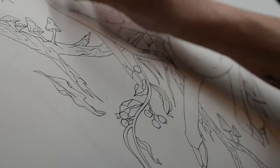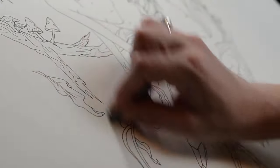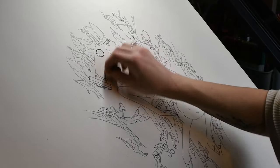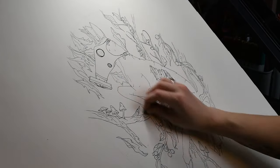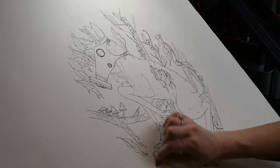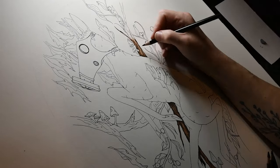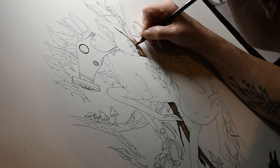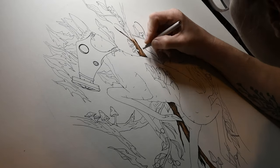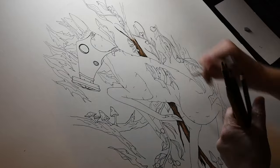I then erase the original pencil lines with my kneadable eraser and can get to work on coloring in my piece. I always feel that from this point on I'm coloring in a really large coloring book page. There are many ways to blend your colored pencils. My favorite is using a blending stump. You can find them online or at your local craft store, but I highly recommend doing some research and see what works for you.